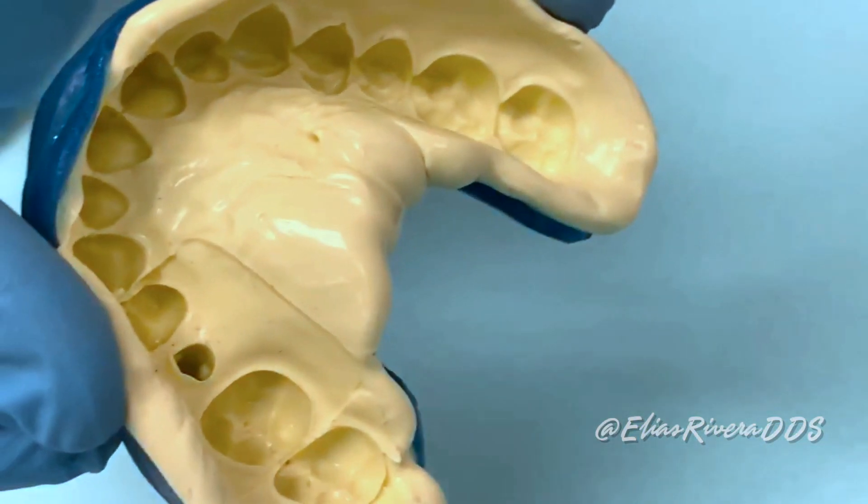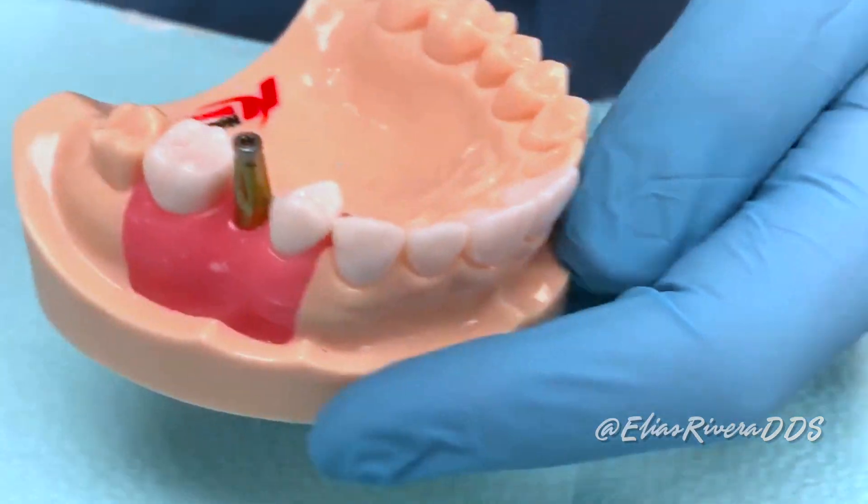Step number four: remove the impression coping from the implant using the manual screwdriver.